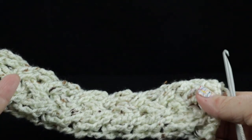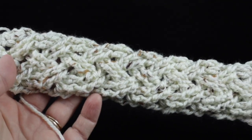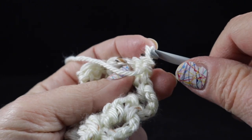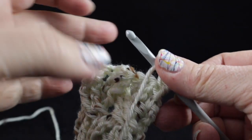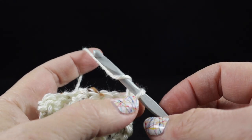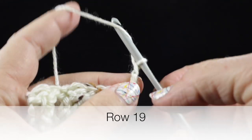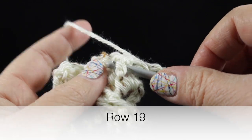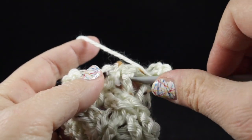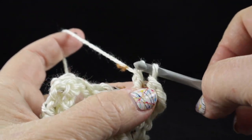After completing the foundation row plus rows one through 18 of the Celtic weave, this is what you should have. Now I'm going to finish this one off in the cozy number two style of edging, and then I'll come back and show you the other edging style you can choose. For row number 19 we're going to chain three and then work front post double crochet starting in the second stitch, working that all the way across the row. Make sure you pull through all the loops.